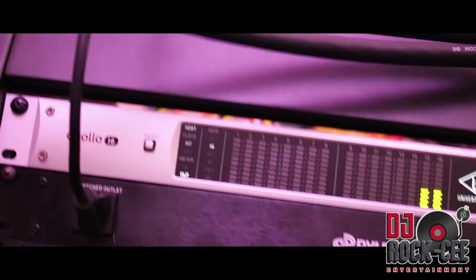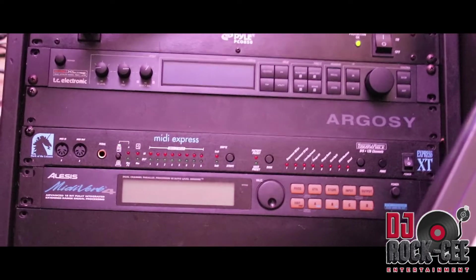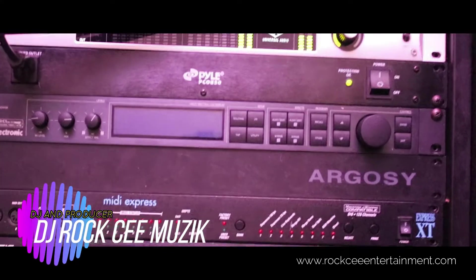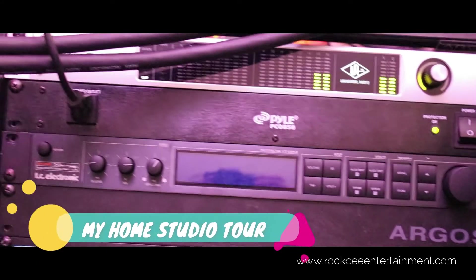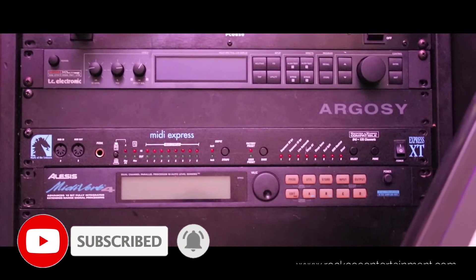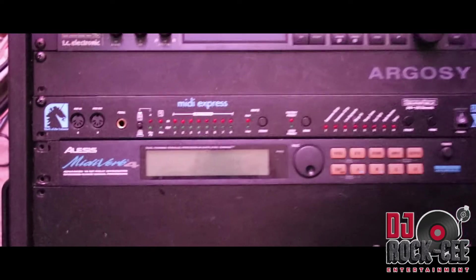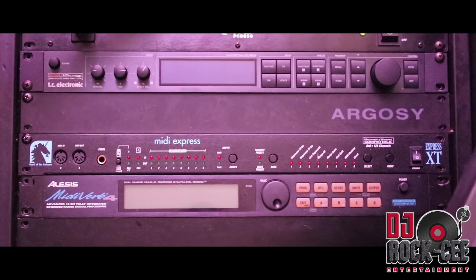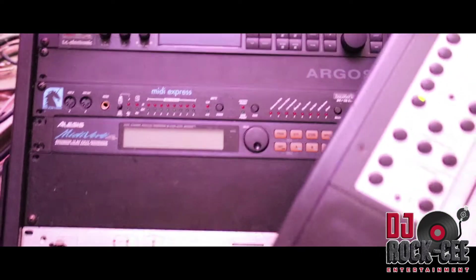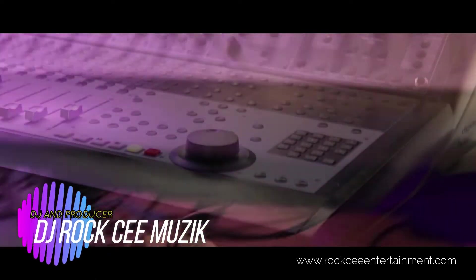Moving on to my interface — I have the Apollo 16, which is this bad boy right here. One of the best interfaces I've ever had. I love that interface. I used to be a MOTU interface guy for a long time, but Universal Audio sold me on that Apollo. I really love the quality of it. I also have external processors — the Alesis MIDI Valve, TC Electronics, and just little bits and pieces I use. I have a Focusrite compressor there as well — pretty good compressor.